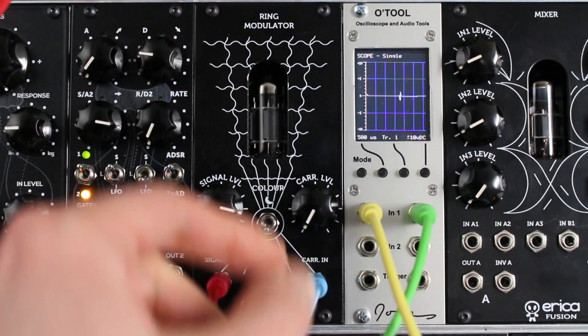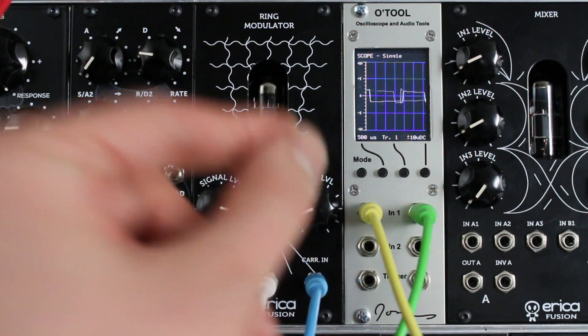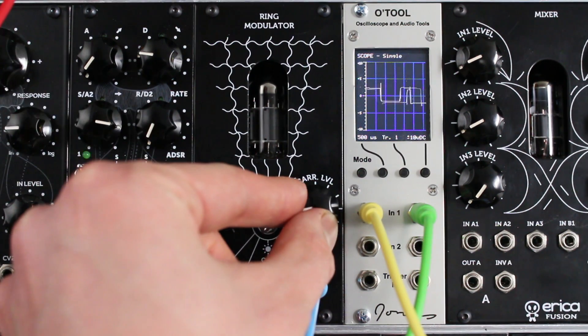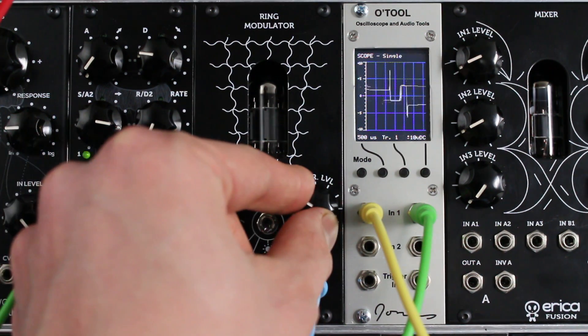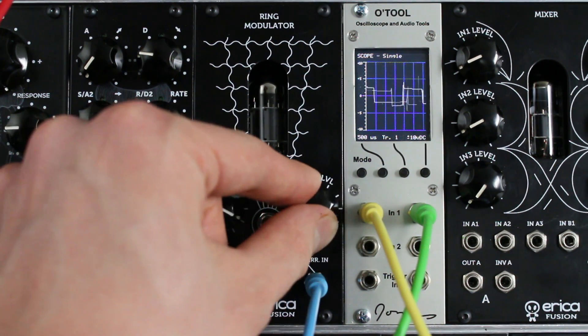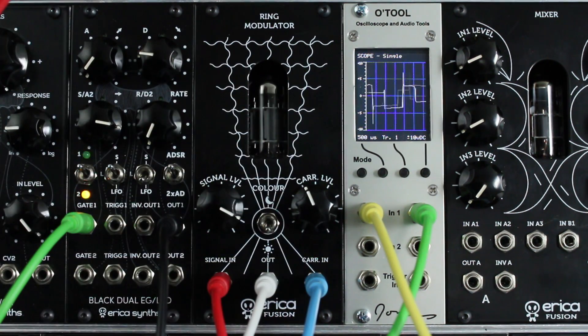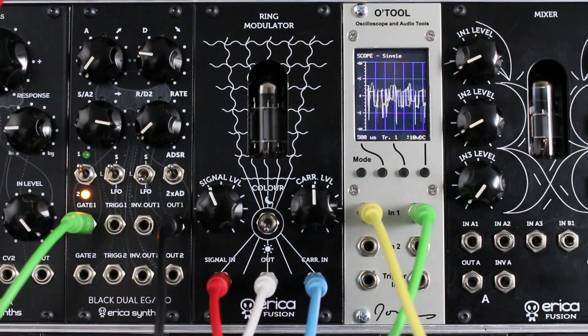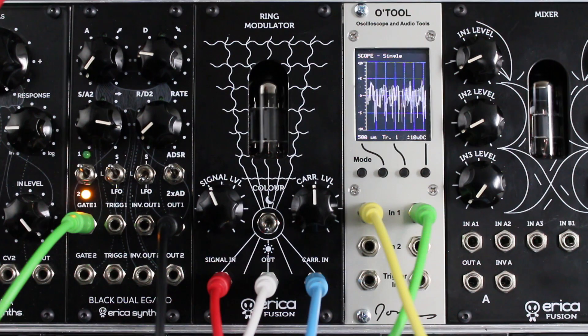And here are two analog pulse waves being ring modulated. Here's the same two pulse waves but with random frequency modulations on them, and a VCA and delay at the end of the ring modulator.